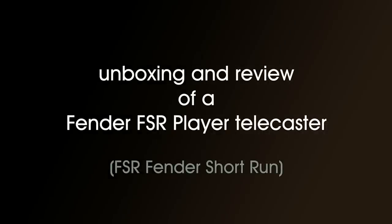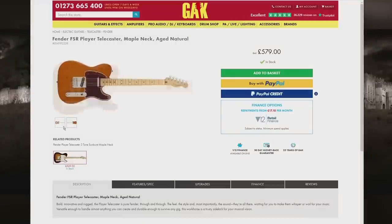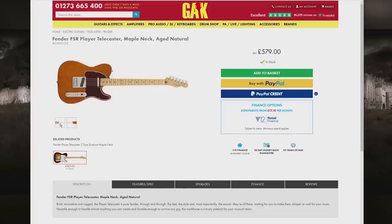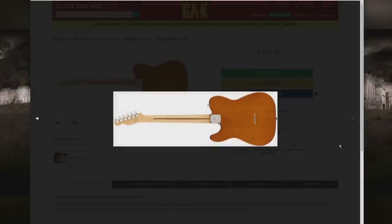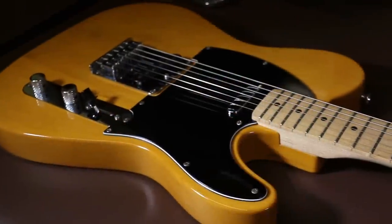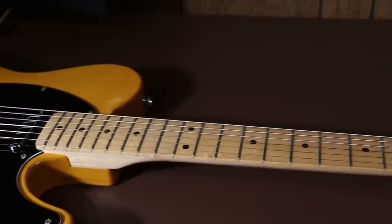This is an unboxing and review of the Fender FSR Player Telecaster. This guitar is more expensive than the guitars I normally review, so I'm expecting a lot more from it. I bought it from Gak, who are Guitars and Keyboards. The correct full name is the Fender FSR Player Telecaster with a maple neck and an aged natural body. I bought this guitar to replace a very cheap but very good Squier Affinity that I keep for students to use when they can't bring their own guitars.